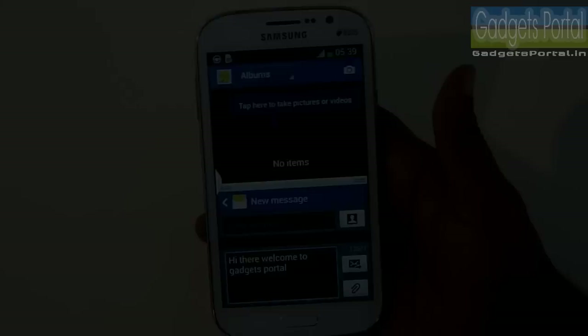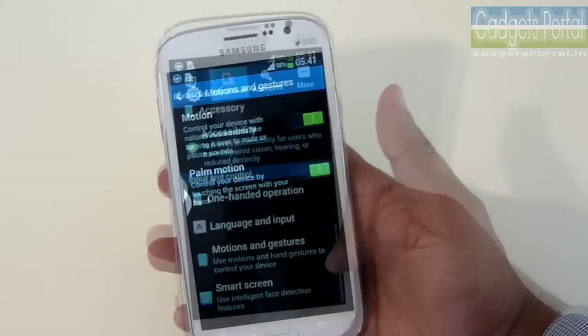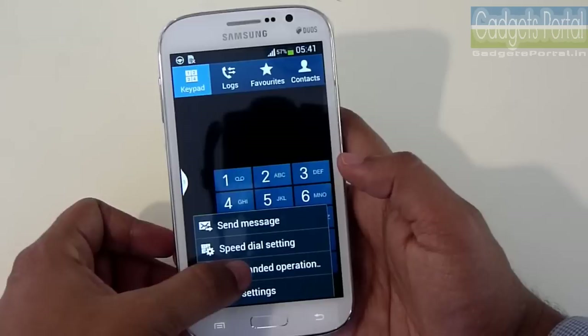There are also motion and gesture-controlled features. For example, you can flip the phone to pause any music or video playing, or do the same by putting your palm on the screen. As the display is large, Samsung has included some one-handed operation modes. You can adjust the position of the keypad, dialer, calculator, and unlock pattern so they are more easily accessible with one hand. This is very useful if you have medium or small-sized hands.